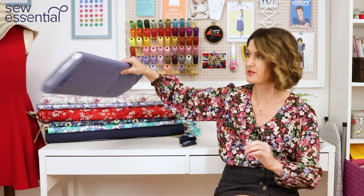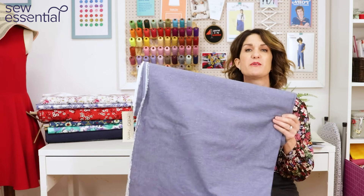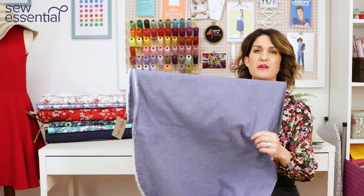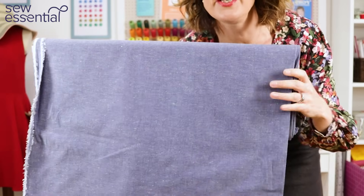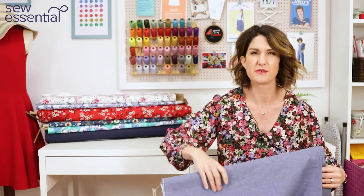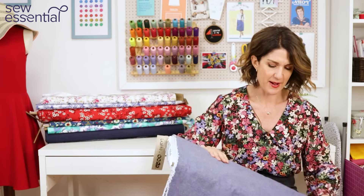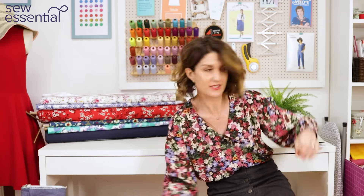The fabric I chose for the Bonnie Top is this gorgeous Robert Kaufman chambray fabric, which is just so pretty — a lovely purpley-bluey hue with cute little neon flecks in it. I thought you could do your top stitching in some nice neon thread or add neat little neon buttons down the back. So that's my first choice.